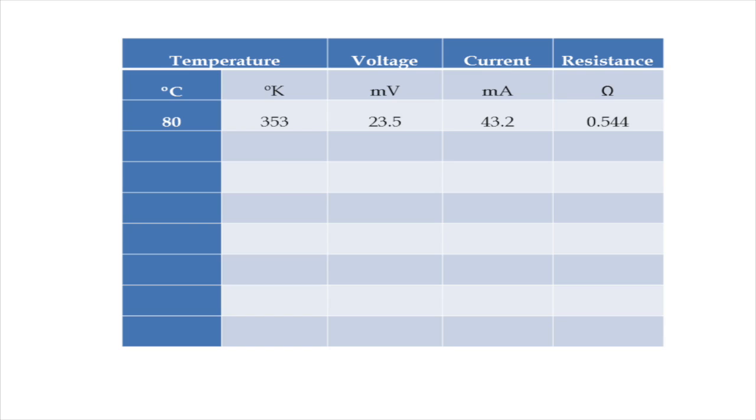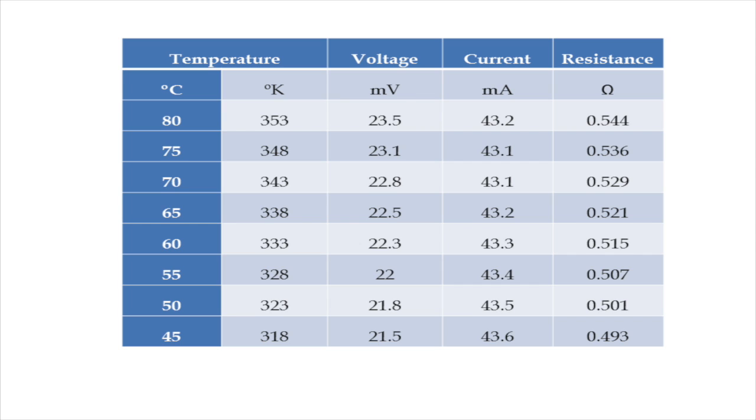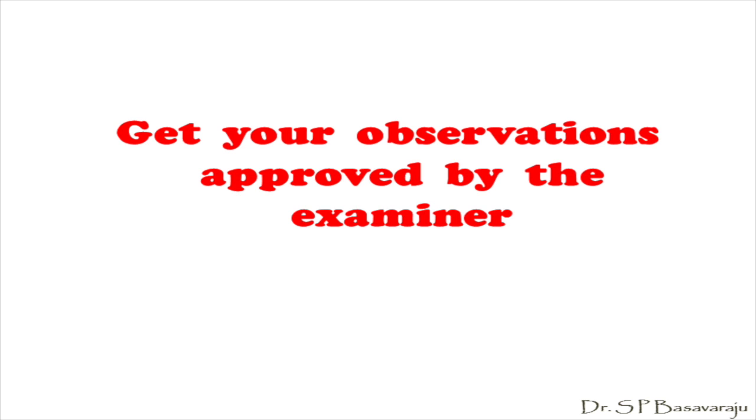Now wait till the temperature comes to 80 degrees Celsius. Then along with the temperature, start noting down the readings of the milliammeter and of the millivolt meter at five degree intervals in the tabular column as the coil cools down inside the tube. After noting the first reading or a couple of readings in the tabular column, get the approval of the examiner. Continue till the temperature comes down to 45 degrees Celsius.